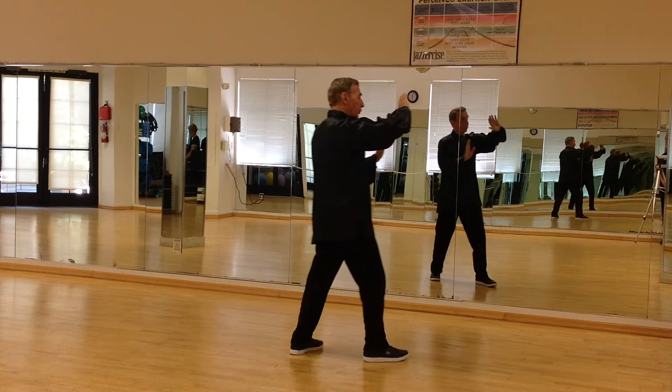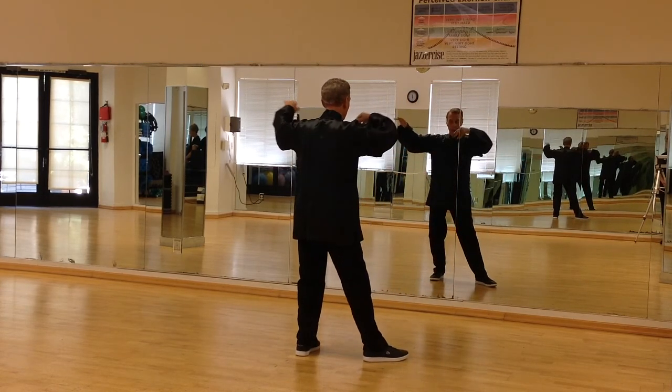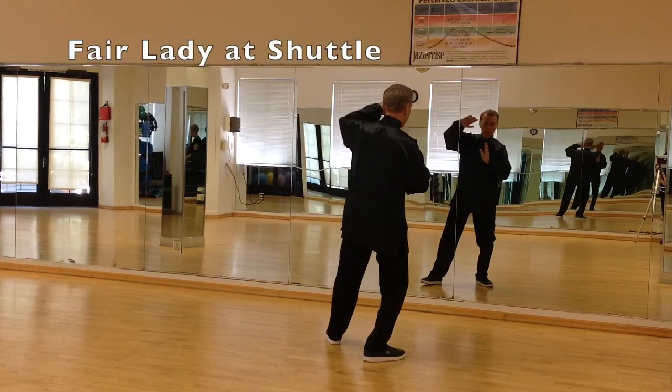The right foot comes to the side, and it's called Fair Lady at Shuttle. Both hands up. Roll the hands around, open the arms out. Step with the left leg. Fair Lady at Shuttle.